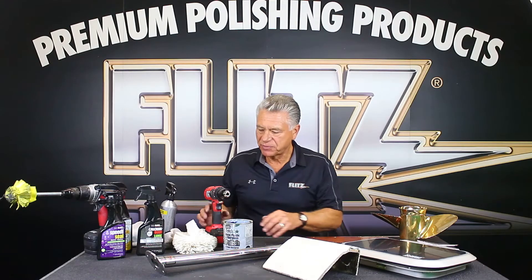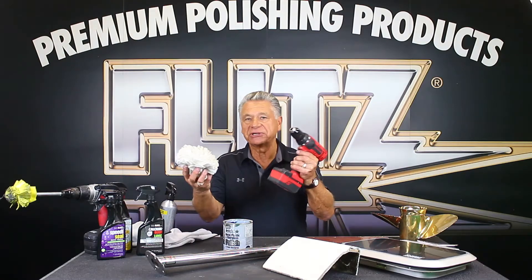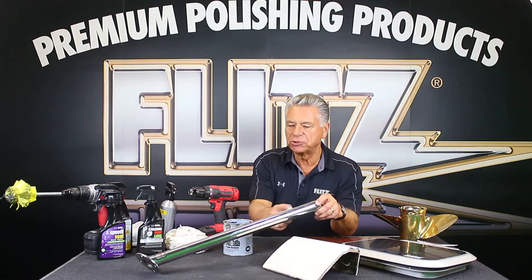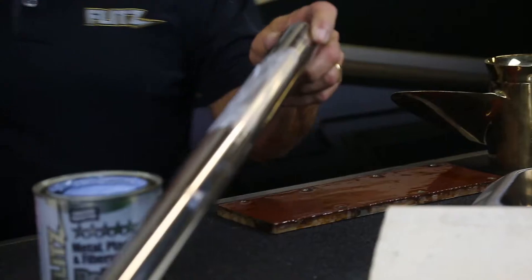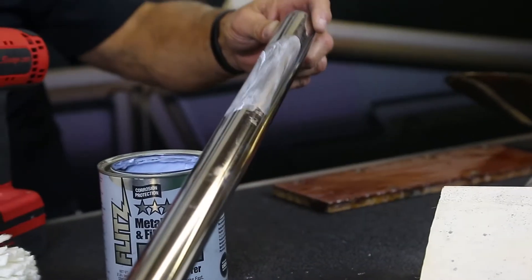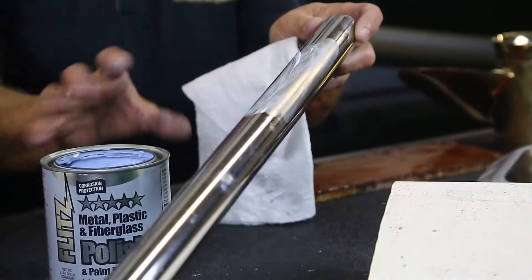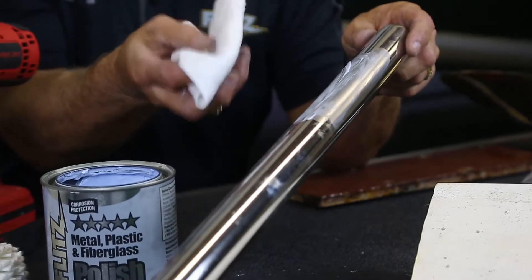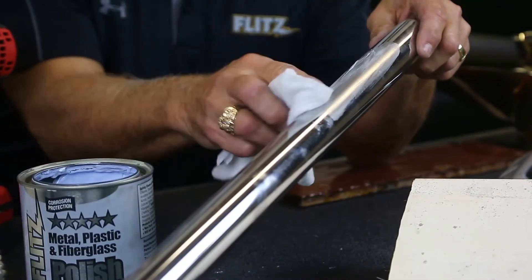Flitz is safe on all those finishes. You can use Flitz by hand or with a power buffer. Before I use the buffer, let me show you a quick hand demo on a piece of stainless steel. I'm going to use a bamboo wipe — these look like paper, they're soft but slightly more abrasive than cloth, and they're washable and environmentally friendly.